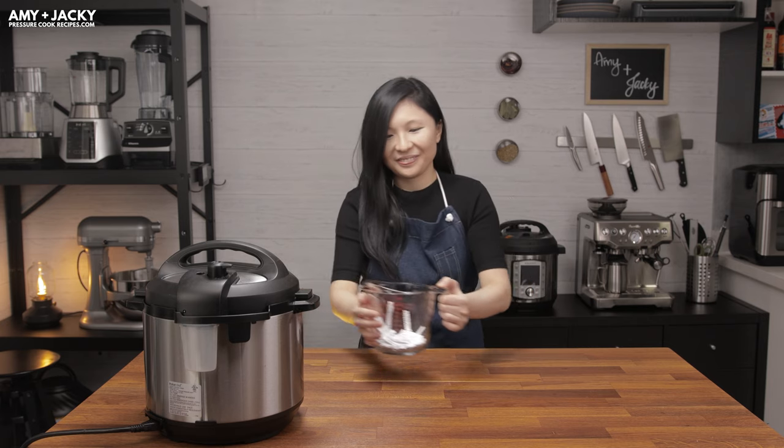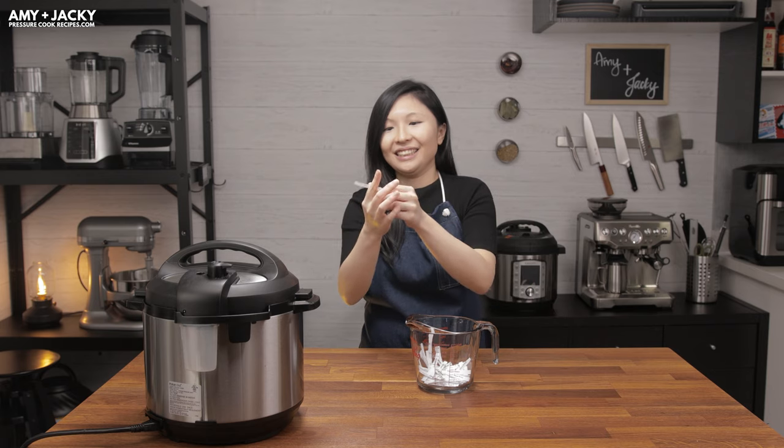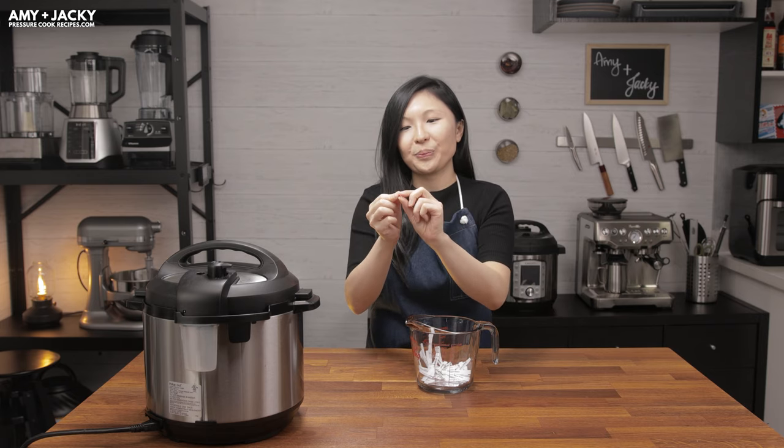First, we want to thank all of you who joined the Star Wars giveaway in our last episode. Now's the moment you've been waiting for — we're drawing the winner for the adorable BB-8 Instant Pot. The winner is Lisa Merrill Price. Congratulations! You can contact us on our website at PressureCookRecipes.com and we'll arrange your prize and mail it to you.